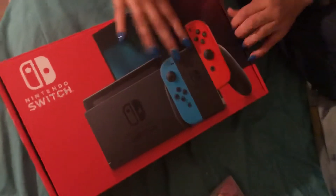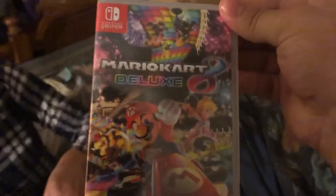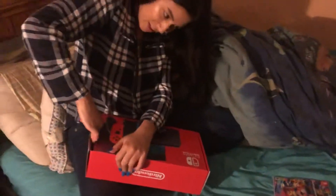Alright, we just got the brand new Nintendo Switch with the first game Mario Kart 8 Deluxe for the Nintendo Switch — pretty good deal, kind of. The girlfriend's gonna open it because she's really excited.